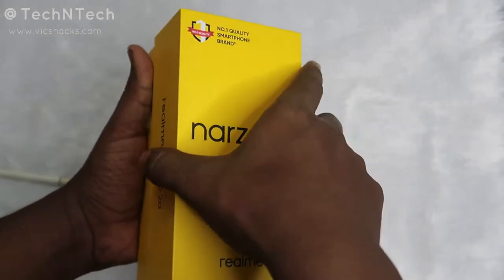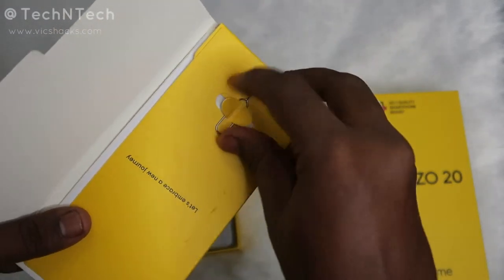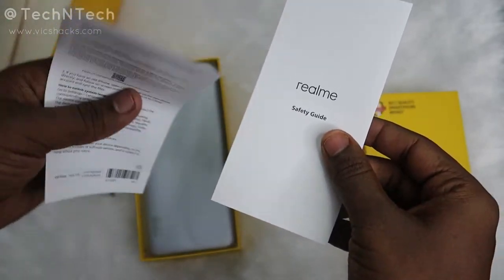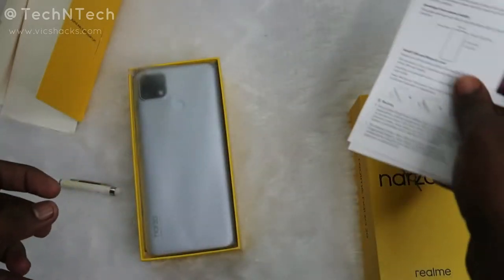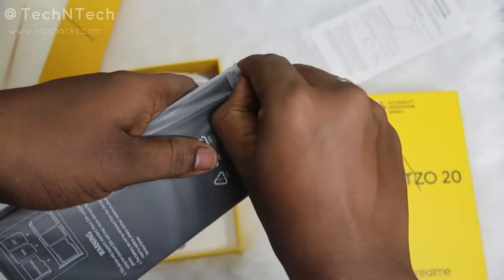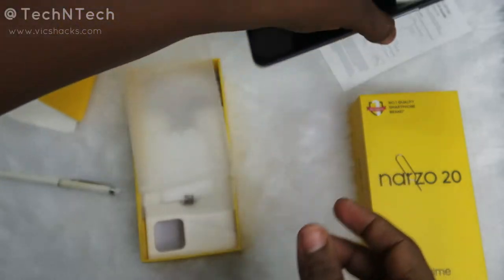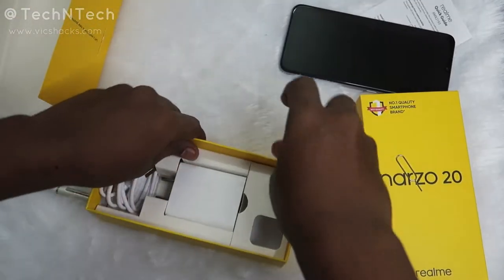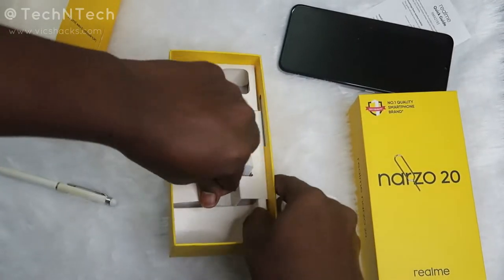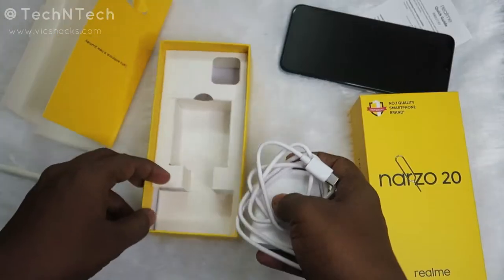Now let's unbox this package. After opening the box, there's a small box containing a SIM ejector pin. After that you get some paperwork — a Realme safety guide and a Realme quick guide. Then here is the Realme Narzo 20 smartphone in the Glory Silver color variant. Also in the box you get a USB Type-C cable and an 18-watt fast charging adapter. That's all the box contains — note that you don't get any protective case.